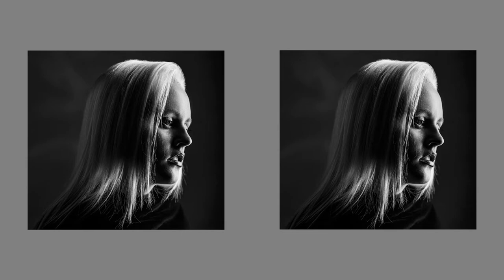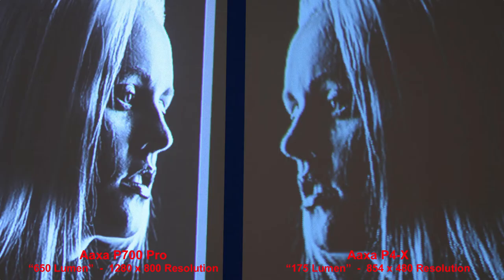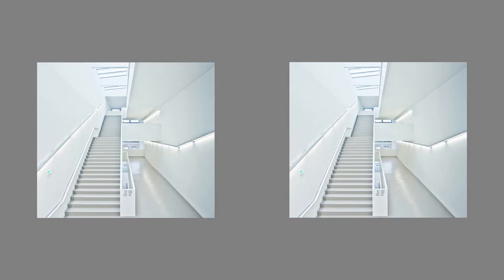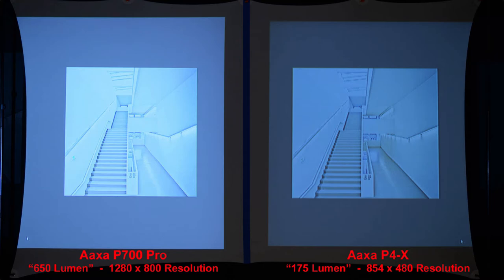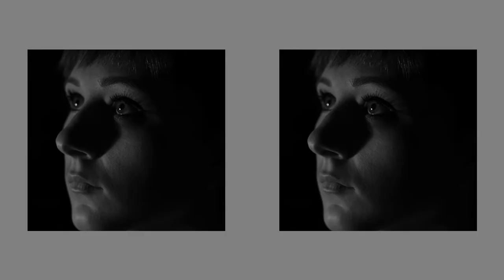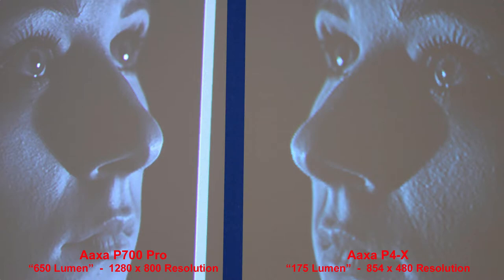Comparing shadow details with another image, the P700 Pro has better shadow details, is brighter overall, and crisper when zoomed in. Looking at highlights, the P700 Pro is brighter with sharper edges, while the P4X has some pixelation. Comparing shadows again, the P700 Pro has smoother shadow details. In highlights and shadows together, the P4X highlights have more contrast.